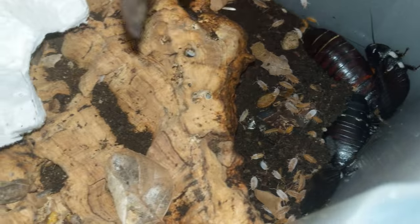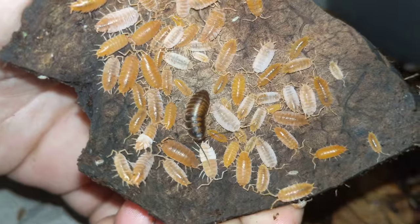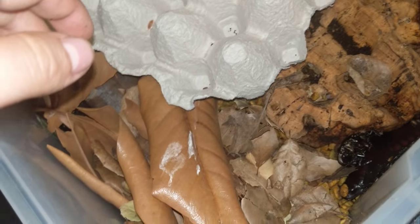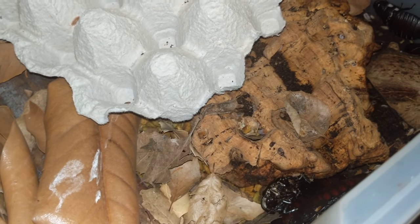I hope this gives people an idea of how they're cared for. They're really pretty isopods, I like them a lot. Like, comment, share, subscribe. I have 26 different types of isopods, and if anybody has a request on how to care for them, I will do a video.